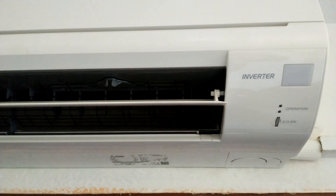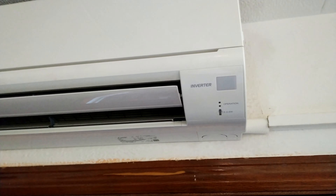By default the Mitsubishi air conditioner takes 5 minutes to start working. I hope this video has been useful for you. Don't forget to subscribe, like the video, and see you in the next video.